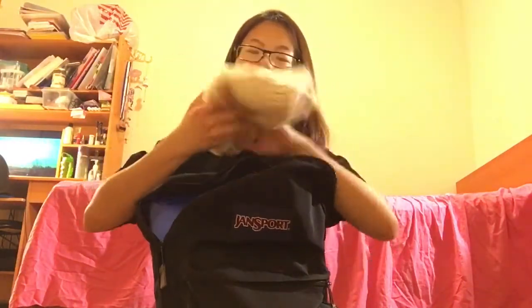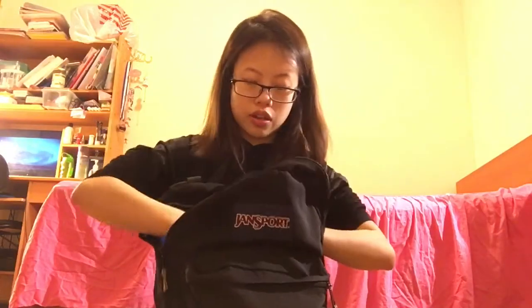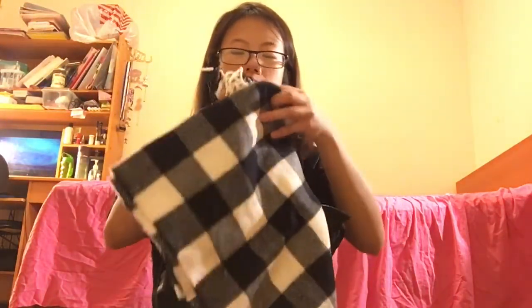First thing I have is this white beanie. I brought it to school today but ended up not wearing it because today wasn't that cold — it was like 20 degrees, which is such an improvement. Then I have this scarf. The beanie is from Target, bought a while ago. The scarf I also bought a while ago — it's just a black and white scarf.